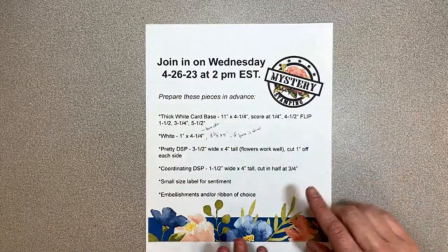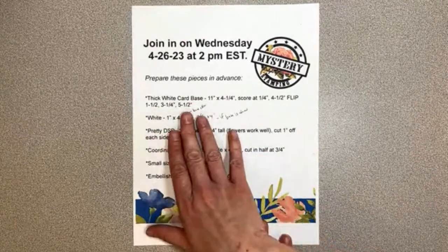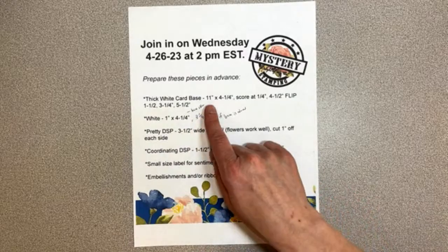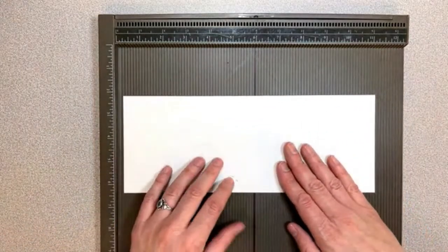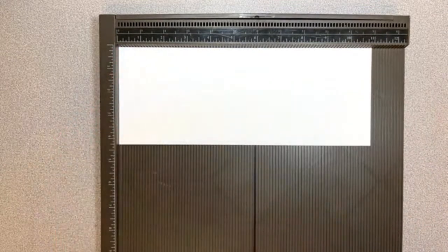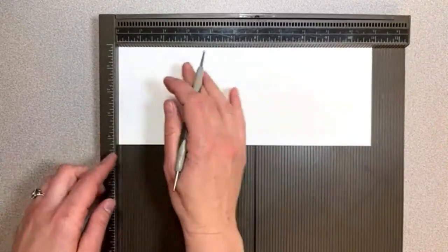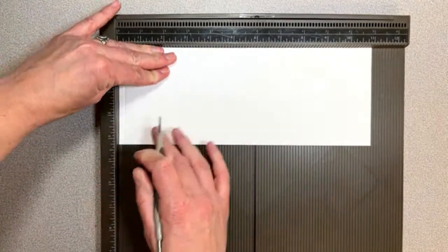So we've got a thick white card base, and you could do a colored one — I have other directions for the colored one — but this will be a little bit easier. We're just going to start with this 11 inch by four and a quarter piece. I'll go ahead and take out my scoreboard because this one actually has quite a bit of scoring on it. You could always use your trimmer, but it's going to be a little bit easier on the scoreboard. So this is the long side — the 11 inches by four and a quarter. The first scoring you're going to do is at a quarter of an inch. I'm going to stand up because this is quite a skinny little spot and we need to make sure it doesn't jump the track.